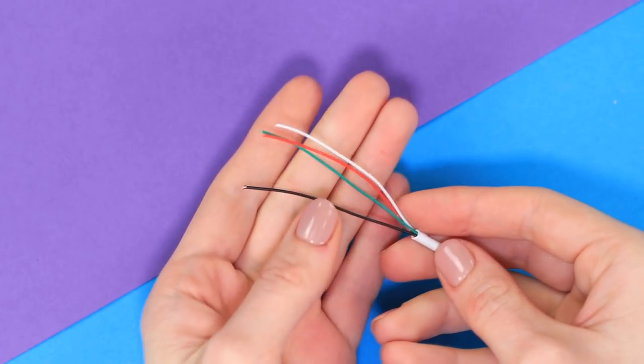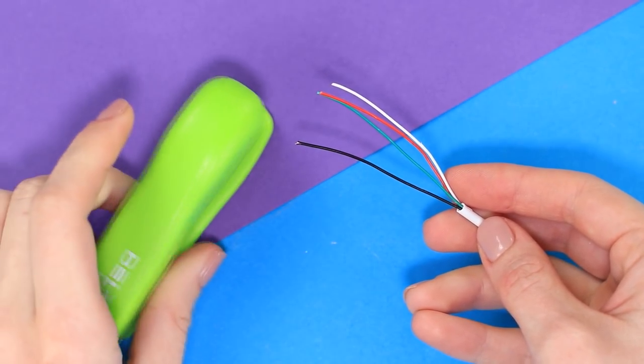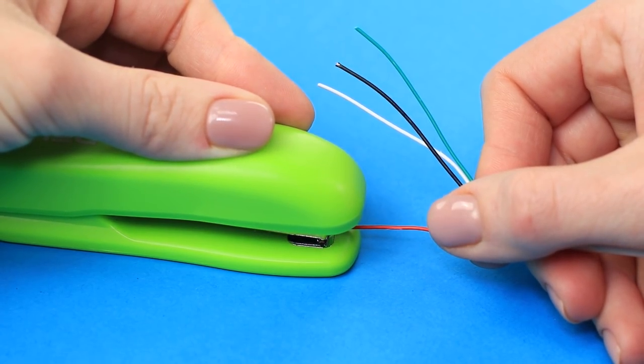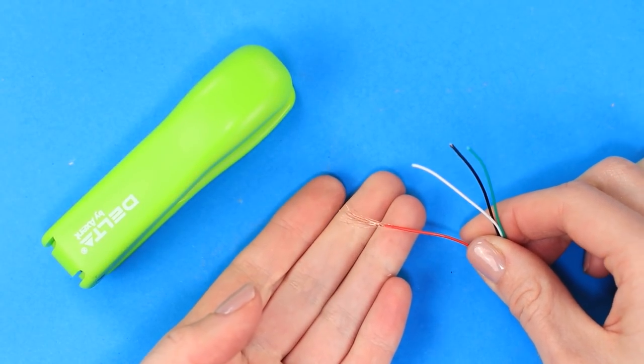A stationary stapler can significantly help us strip a wire. Place the end of the wire in the stapler. Hold the spring of the stapler with one hand and pull on the wire with the other. In one second we've gotten rid of unwanted insulation.